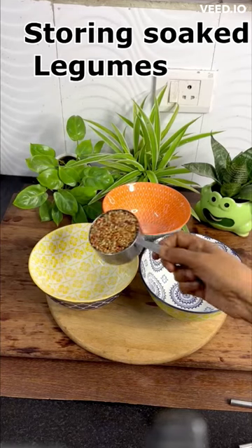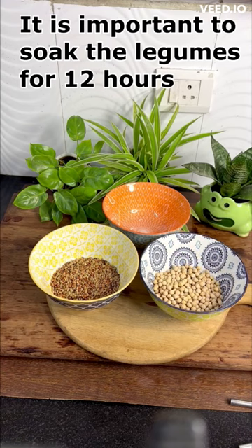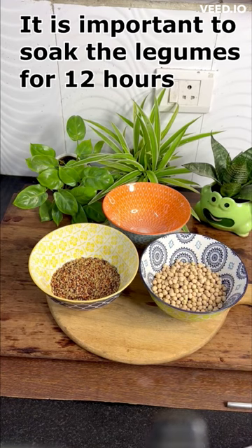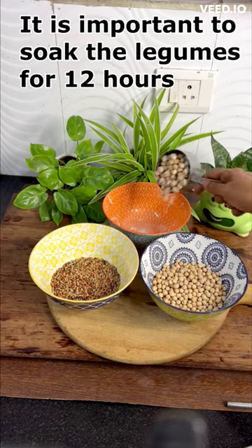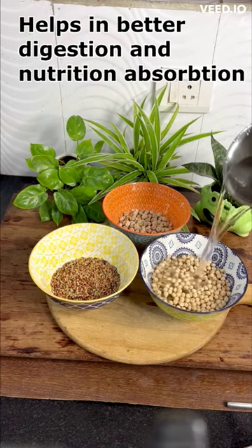Today I am going to share with you a small tip. Soaking the legumes for 8 to 12 hours is important as it breaks down the phytic acid and other anti-nutrients and makes it more easily digestible.